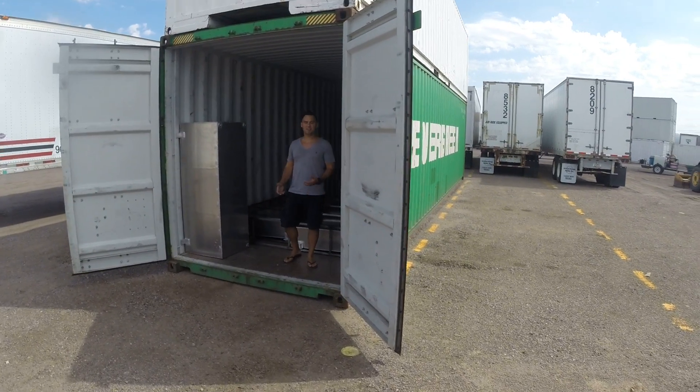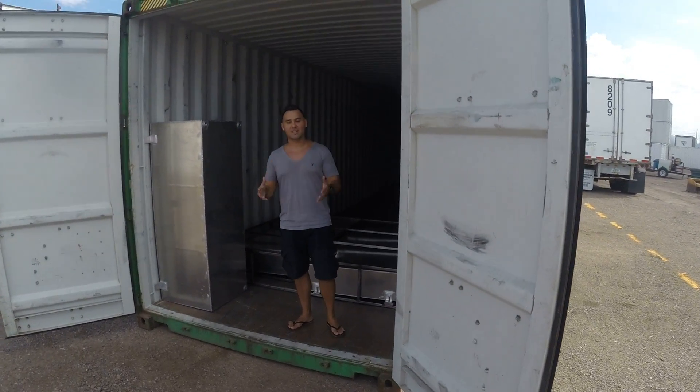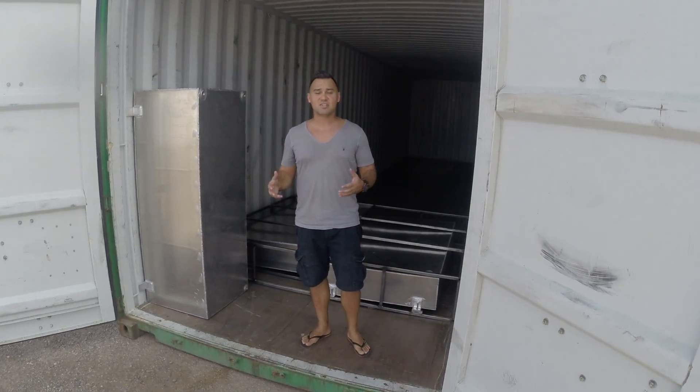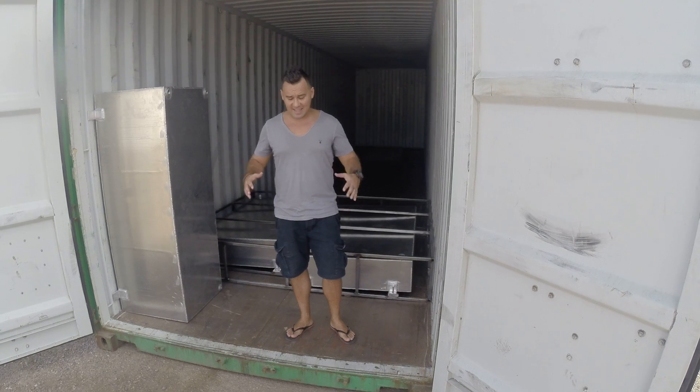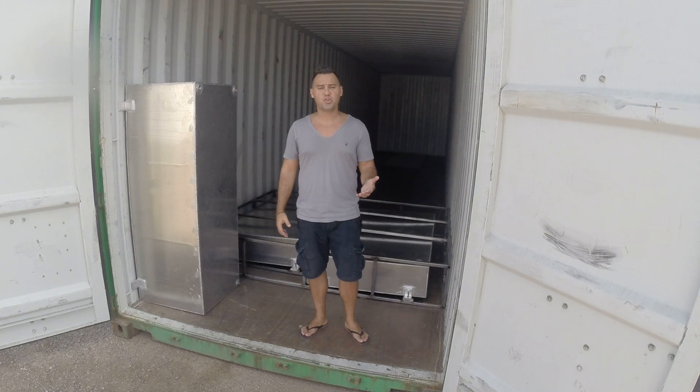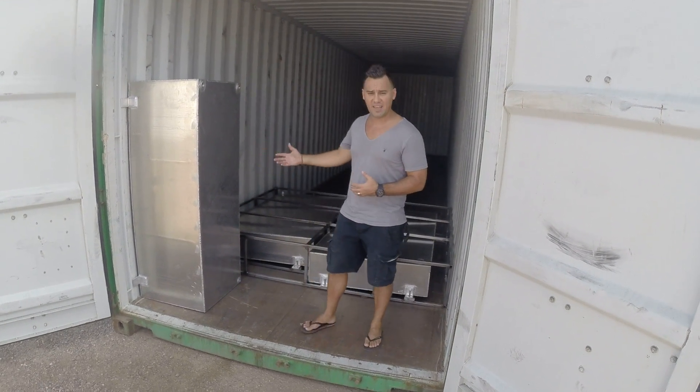Hey guys, Adrian from Modern Container Concepts. I'm really excited to show you this — it's the start of our 40-foot disaster relief container unit. I'm actually standing in the mechanical room of the container, at the rear where the doors go. What I wanted to show you guys today is our plumbing tank system.